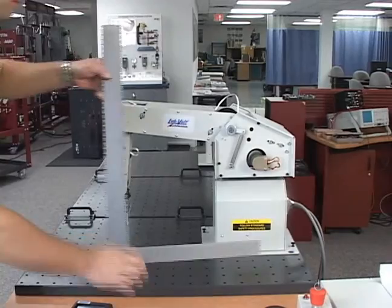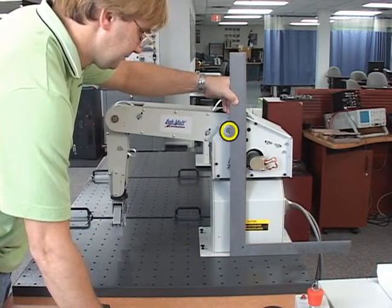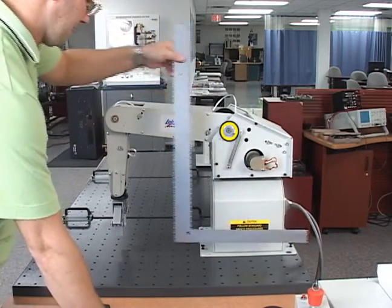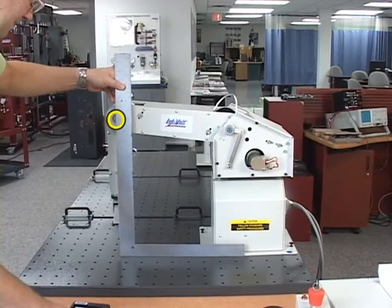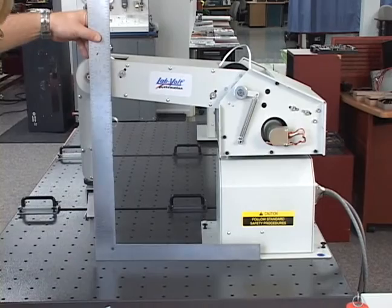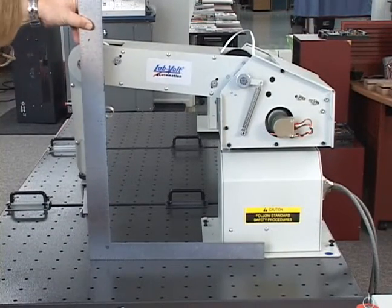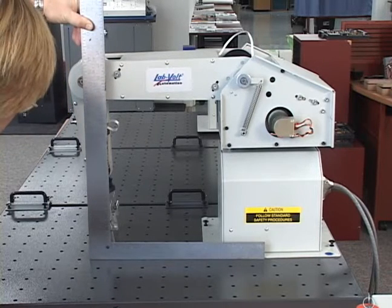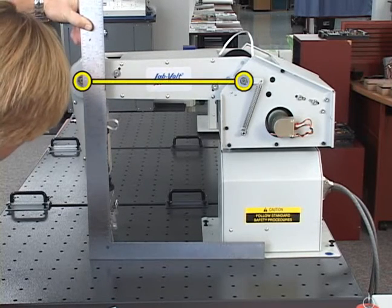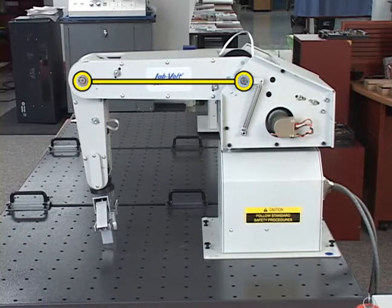Perform the shoulder articulation calibration using the following steps. Using the carpenter square, measure the height of the axis of rotation of the robot's shoulder. Then move the shoulder until the height of the axis of rotation of the elbow is equal to the height of the axis of rotation of the shoulder. The robot forearm should now be horizontal to the work surface. If in a later step the shoulder articulation is moved inadvertently, you will have to repeat the calibration procedure beginning at the start of this step. Also, do not move the roll or base.